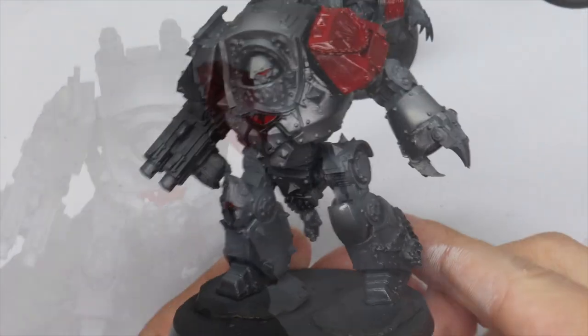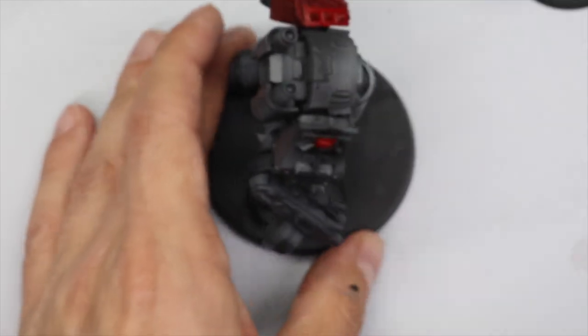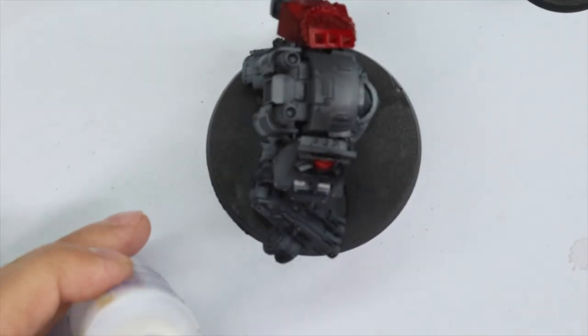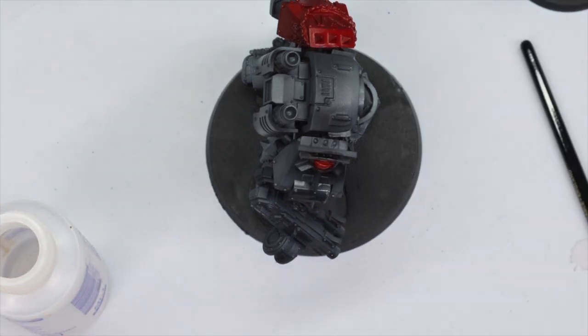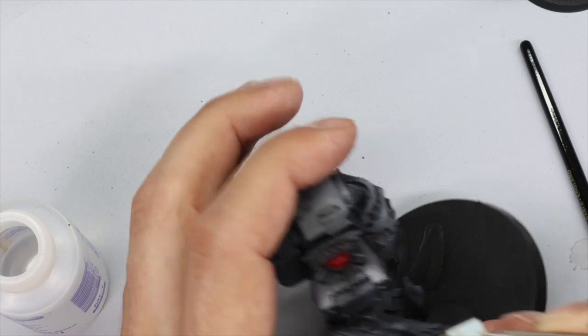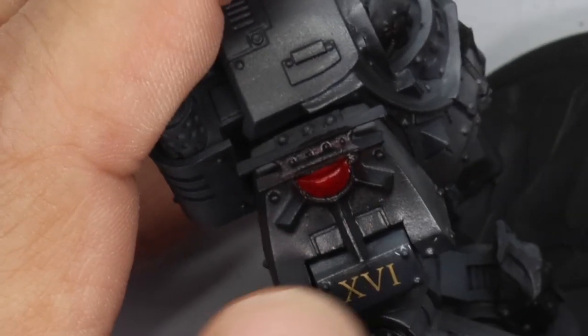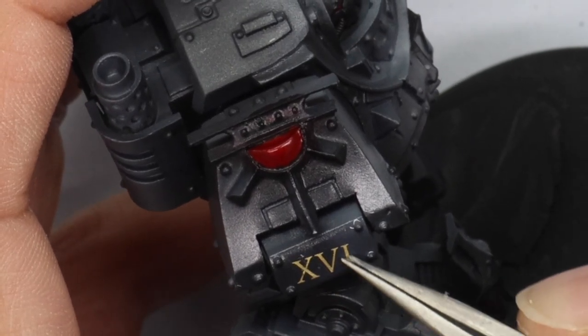After removing any masking and once you're happy with the black and red, give the entire model a really heavy gloss varnish. This will protect it from any oil paints we use later on, but also gets it ready for the decal process. I just went through the normal process with Microset and Microsol and left that overnight.